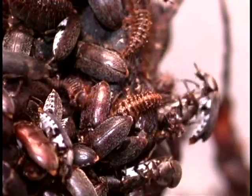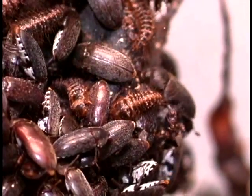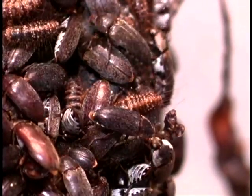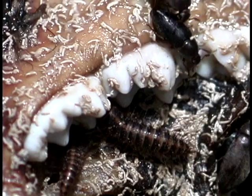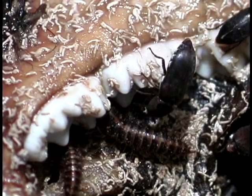Dermestids are voracious feeders and can clean the skeleton of a small mammal, like a field mouse, in a matter of hours. A large animal, such as an antelope, can take the dermestids between one and six months.